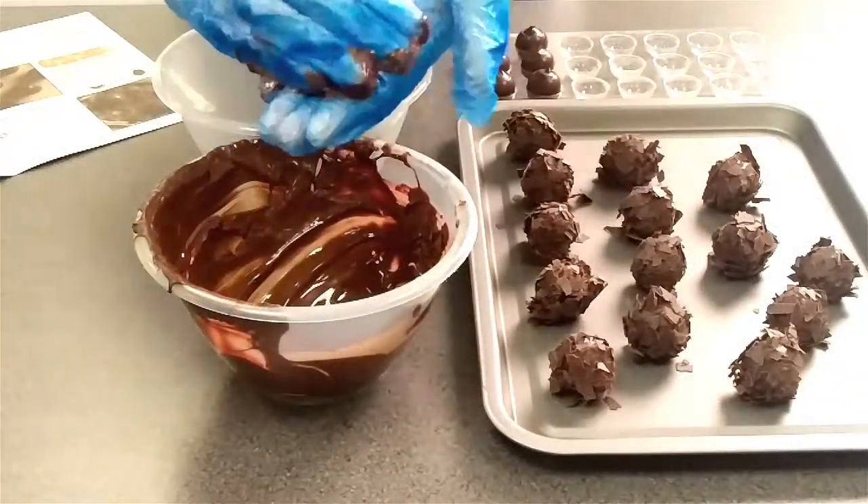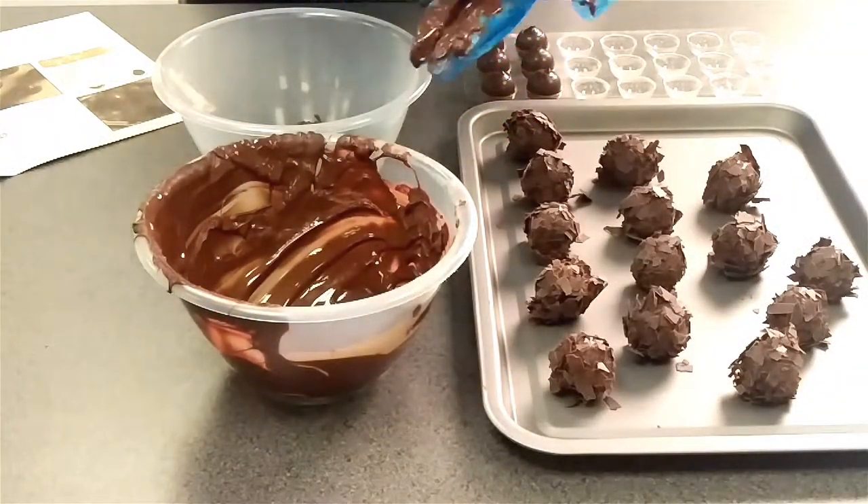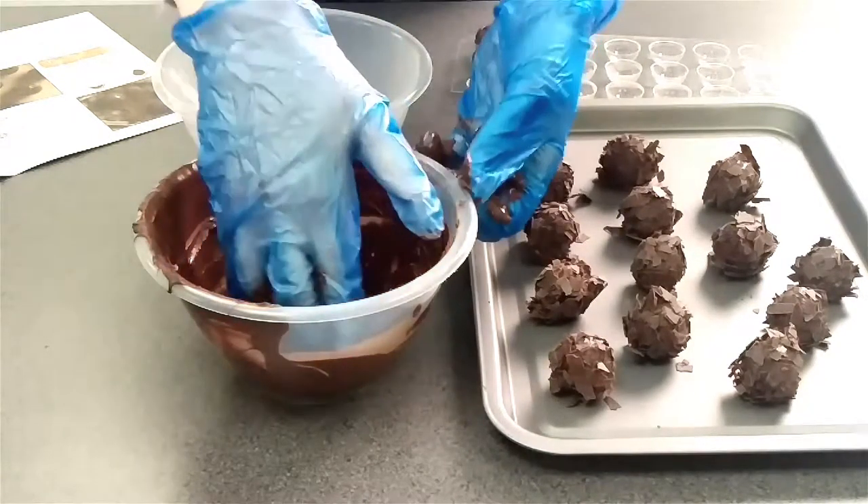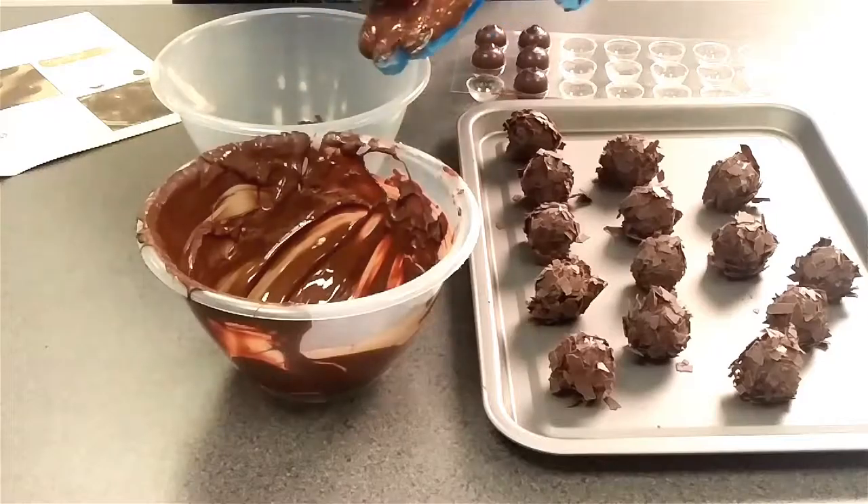Or if you prefer the messier method, you can get some of the melted chocolate in your hand. I'm using gloves for this bit, and roll each truffle, then put it in the bowl in the flakes and give it a bit of a shake.